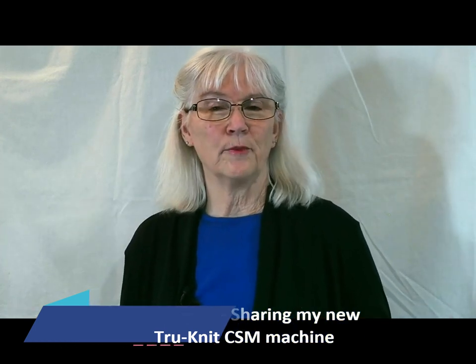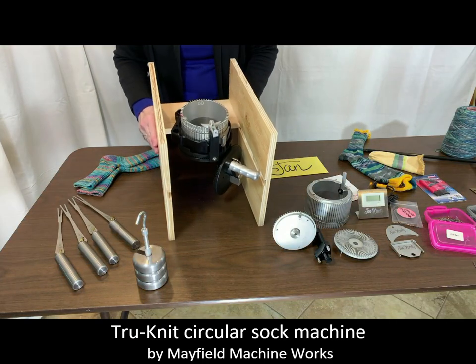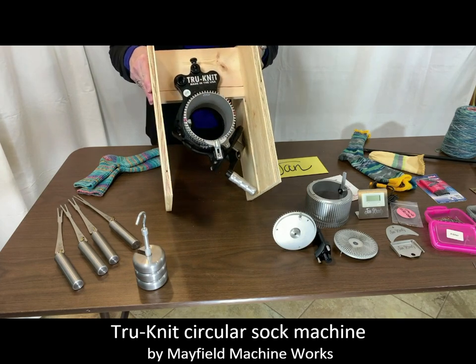I like to knit socks both by hand and also by using an old-fashioned machine called a circular sock knitting machine. A couple of years ago I put my name on a waiting list for a brand new model of a circular sock machine, and it has just arrived at my home. I've unboxed all the pieces that came in my order and I wanted to show you how it looks.